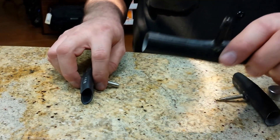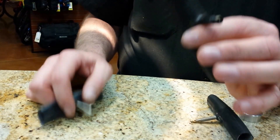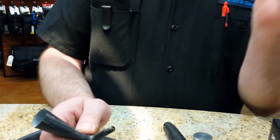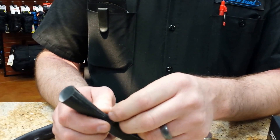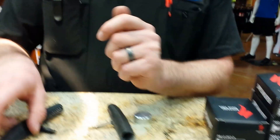Schrader valves generally are going to be black, though you will find some metal ones. Same thing as on your car — put your pump on, start inflating it. The air pushes past the spring and inflates the tire for you. Very simple to use.